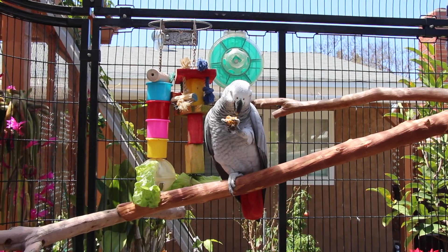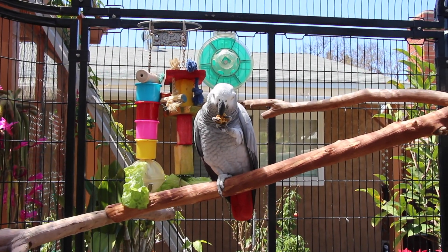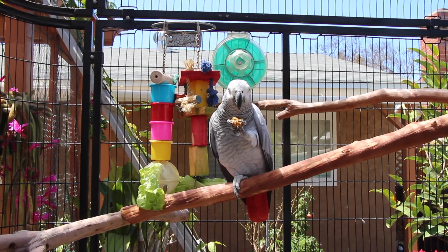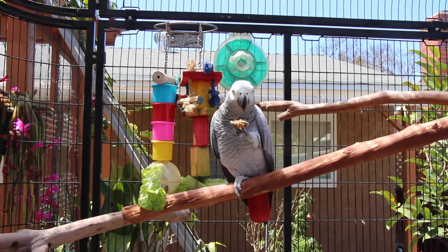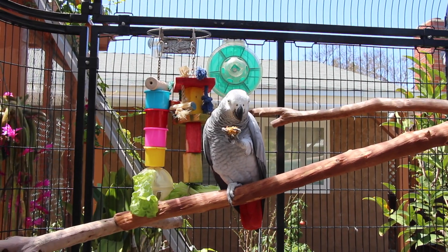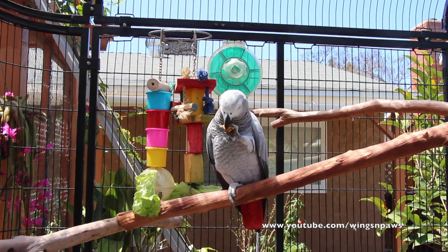That's it for this video — hopefully you guys were able to get some ideas. And if you were ever contemplating about getting an aviary for your bird, my recommendation is it's one of the best things you can ever do for your bird. Don't let anybody talk you out of it, just go for it. I can promise you, you will never regret getting an aviary for your bird. That's it for this video, and I will see you guys all next time.